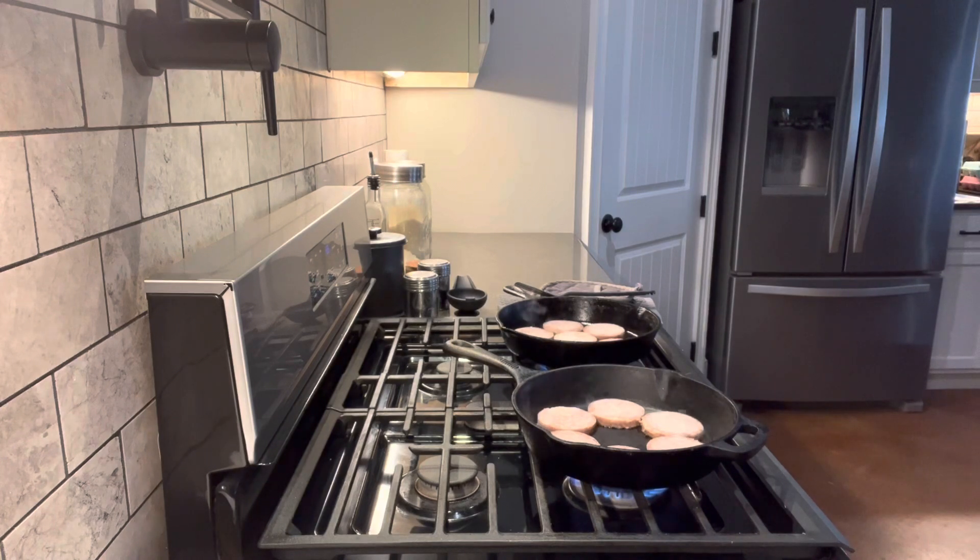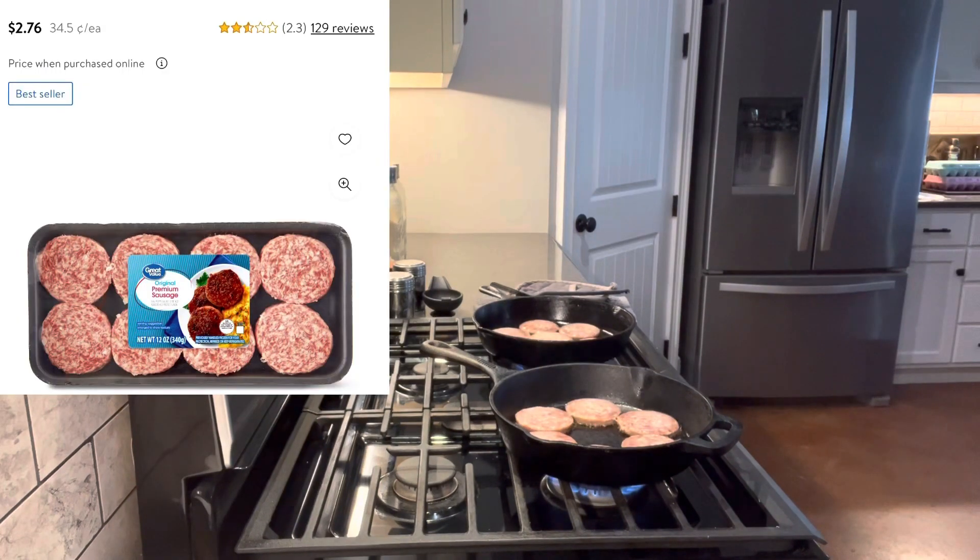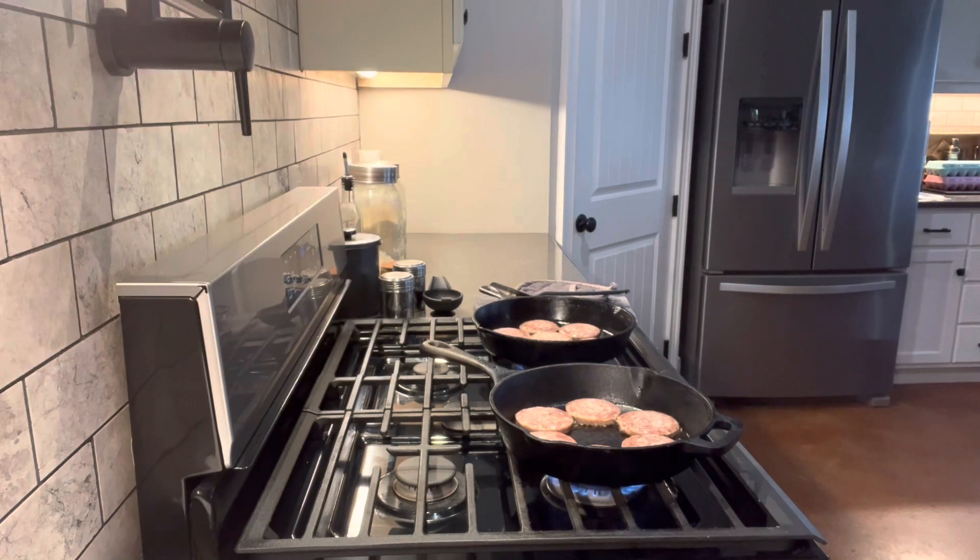In order to make our sausage egg and cheese English muffins, I'm going to go ahead and fry the sausage patties I have in my freezer. We'll be making 12. You can get these sausage patties from Walmart — Great Value brand — for $2.76 for an 8-count.